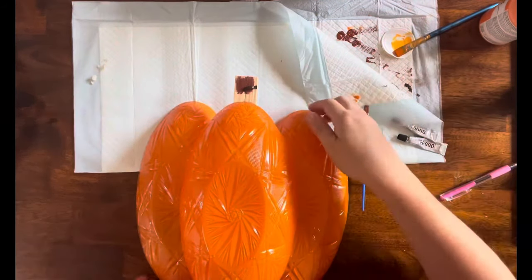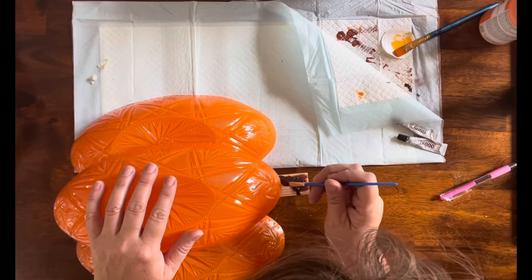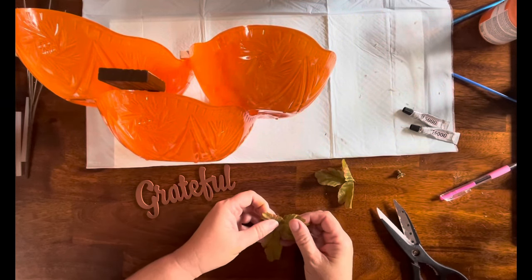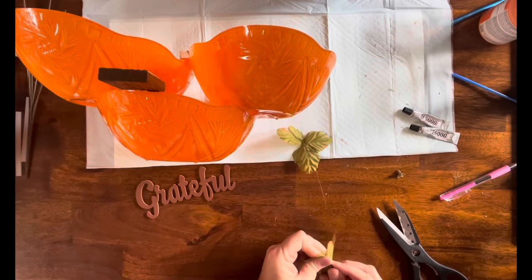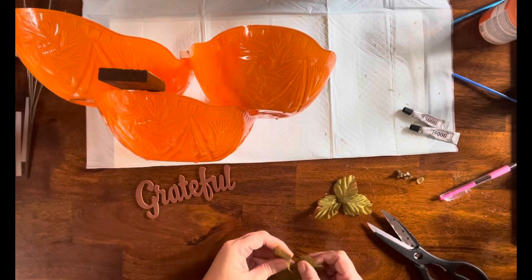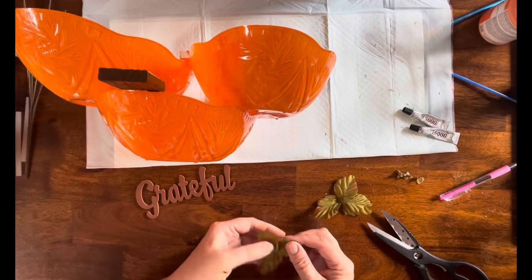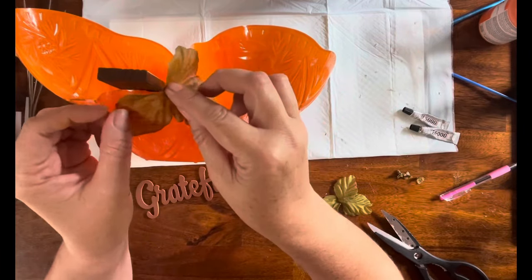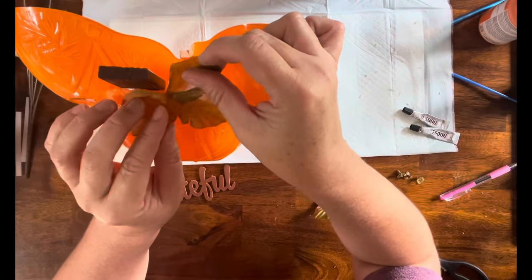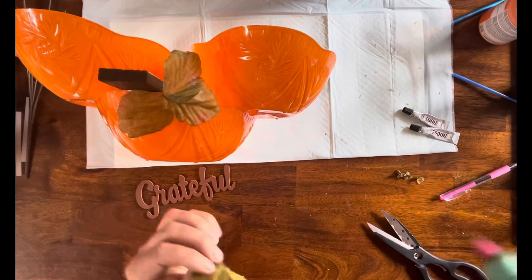Now I'm going to take this Raw Umber from Chalkology — it is an acrylic paint — and just go over the tumbling tower blocks with this color to darken that up. I have some spare leaves kicking around — pieces from picks from various places, I believe these are from Dollar Tree. I slit one area and folded it over to cover up the little hole, hot glued them together, and then hot glued them right to the top of the pumpkin on both sides of the stem.